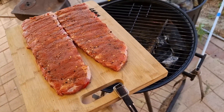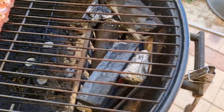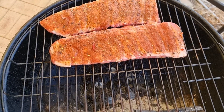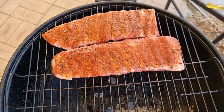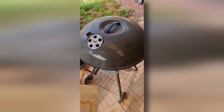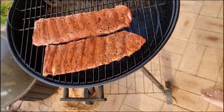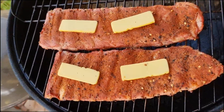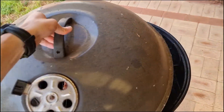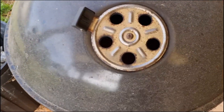Here we have our BBQ with some hot charcoal in it. That white-grey on the charcoal means it is very, very hot — as hot as it can be. We're going to slip the ribs to the other side of the BBQ, away from the coals. Then grab some butter — butter is a brilliant thing to go on ribs. It will impart a bit of extra flavour, but also some extra moisture, because there's nothing worse than dry meat. Get the lid back on, vent facing away from where the wood is so that it will smoke over the top.